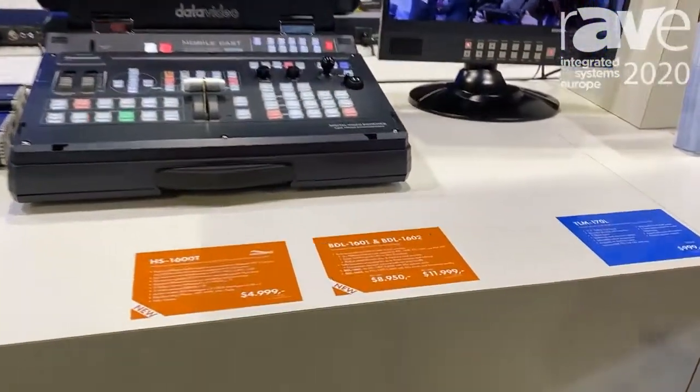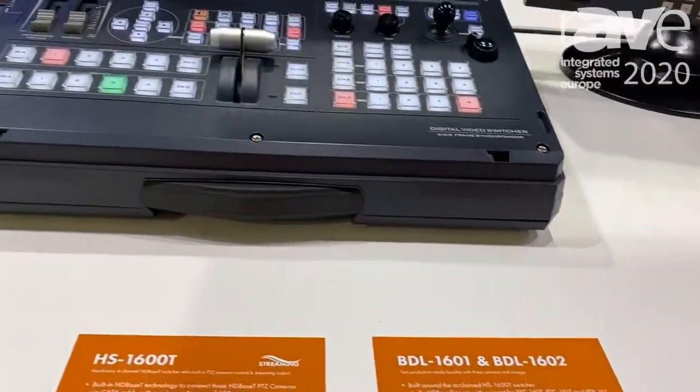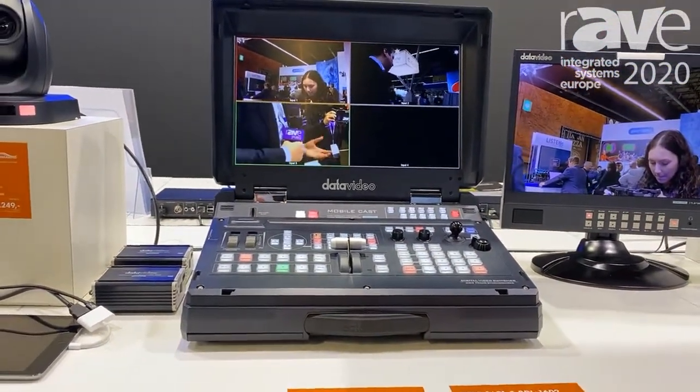It is called BDL 1601 and BDL 1602 and it consists of a MobileCast workstation — this unit — that works in HD BaseT together with our cameras.